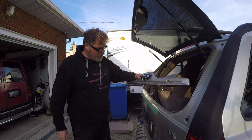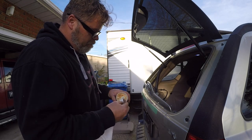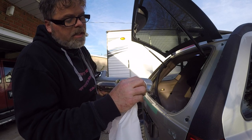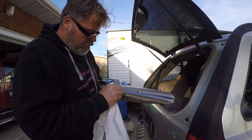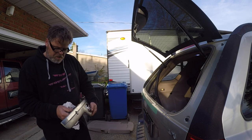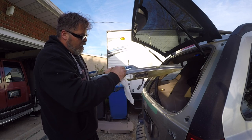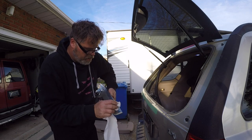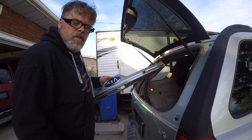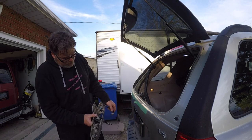Now I'm gonna get some buffing compound and see if we can buff that trim up a little bit. What I'm going to try is mag and aluminum polish even though it's plastic — we'll give it a shot. I'm thinking it's not going to work because this thing is just stained big time. It's a hundred percent better but still not good enough. The stuff they put on the roads here in Ontario — they put down a liquid now and it eats everything. Should send the government the bill for it. There's just no coming back from that — it needs a new one.